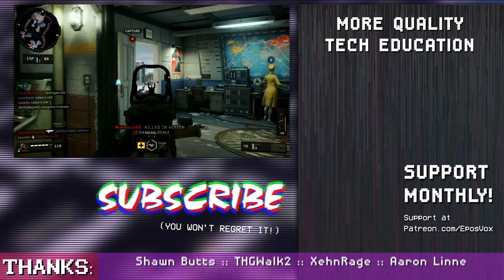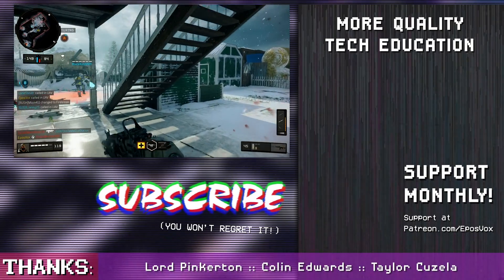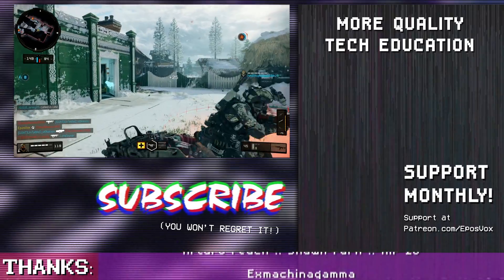Thank you so much for watching. Hit the like button if you enjoyed. Subscribe for more tech, education, and video capture card reviews, and I will see you in the next one.